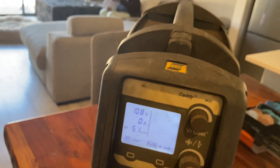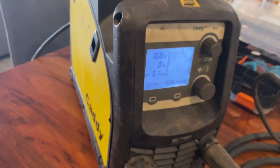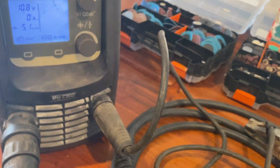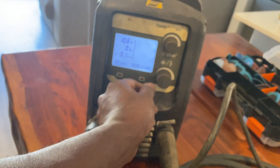The other reason I converted it to a euro connector was so I can use a spool gun to do aluminium, because I plan to build a boat one day.